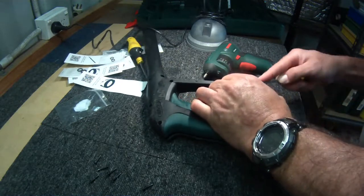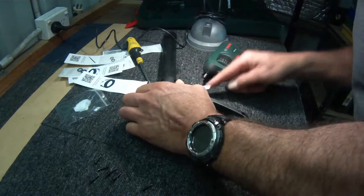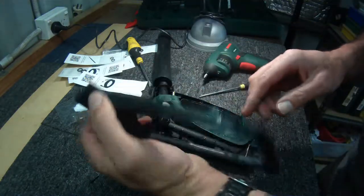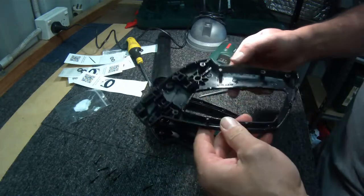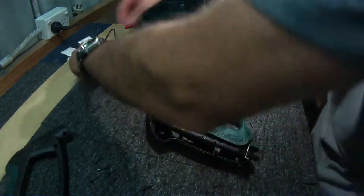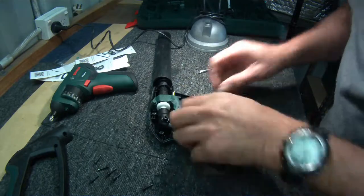Looks like the handle is stuck together. There we go - it's just a matter of pulling that top part of the handle off. There are a couple of little points there, they're attached, but she pulls straight off. That's good news - I didn't see any springs flying anywhere.